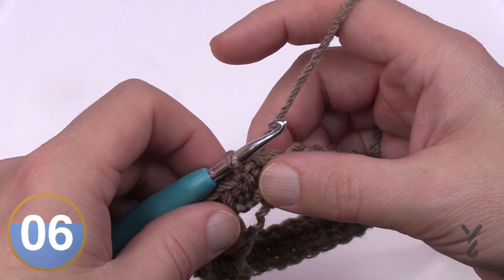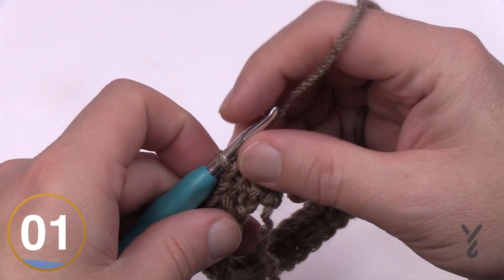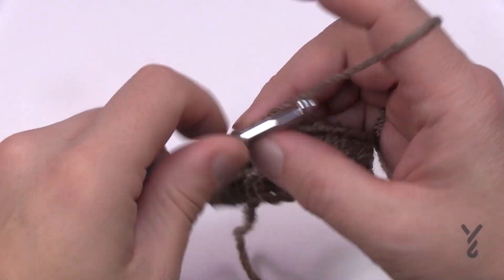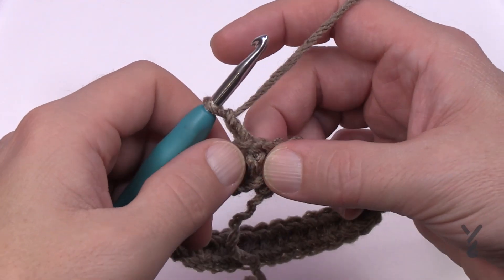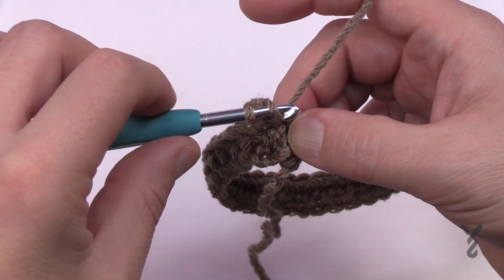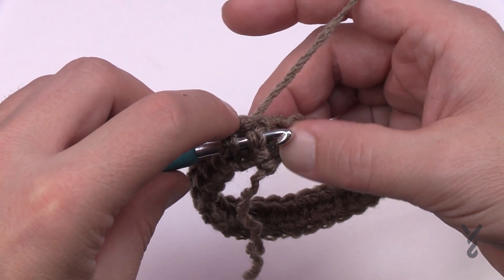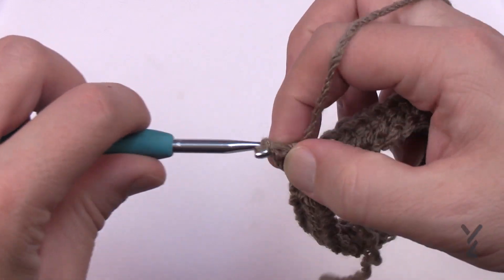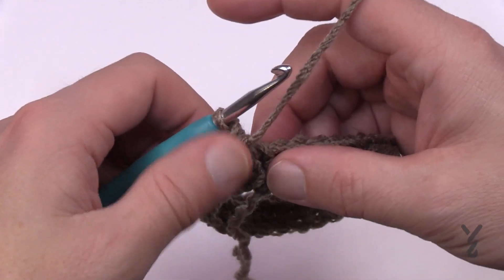Let's move on to round two, which we'll repeat until the brim is two inches thick. To begin round two, chain two — it doesn't count as anything. Concentrate on the first half double crochet right below it and make it a front post half double crochet, coming around the post from the front side. This makes for a tight-looking brim — not tighter in circumference, but tighter in height.